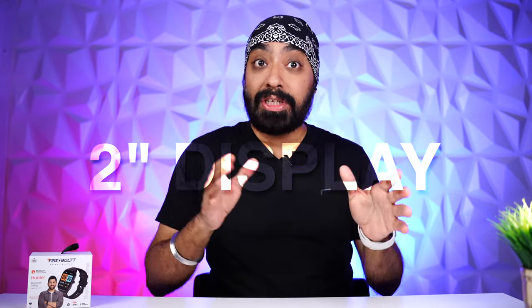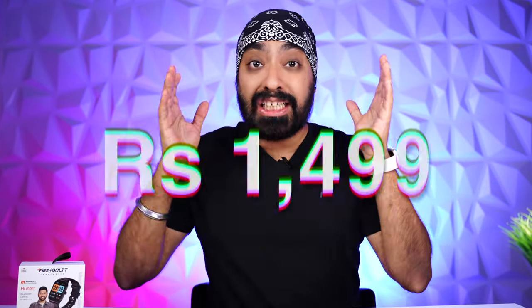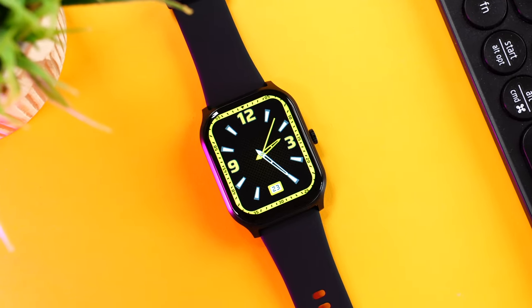A smartwatch with a super large 2-inch display, Bluetooth calling, 120 plus sports modes, IP67 rating and more for just $1,499. Loot low. Firebolt has absolutely killed it with the newly launched Hunter.